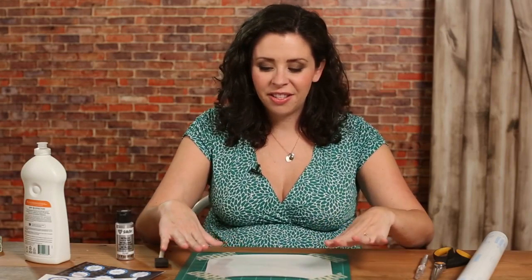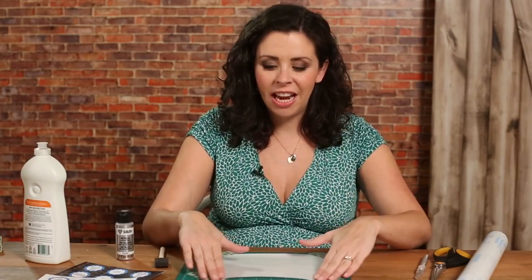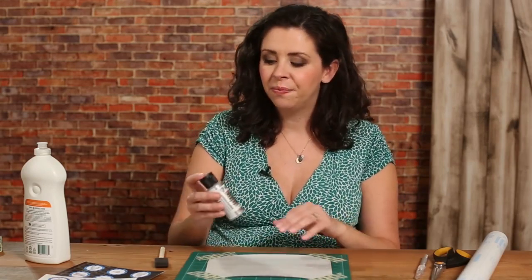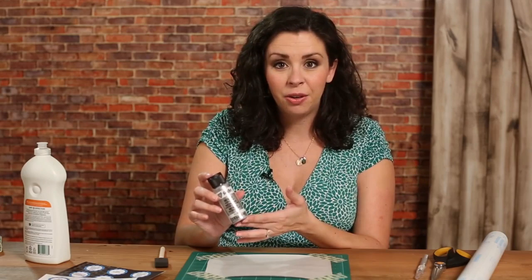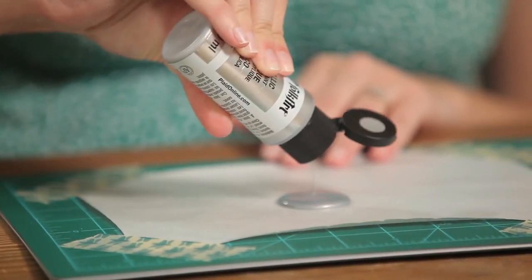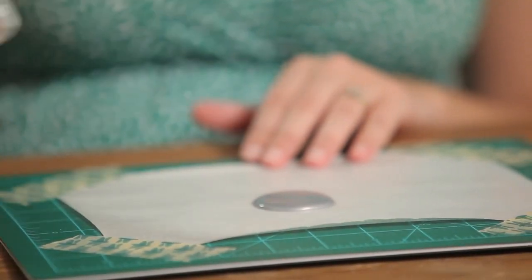To get started, we've cut a square of our contact paper and taped it down to the cutting mat. Now it's time to make the scratch-off surface for our decals. We're gonna start with some metallic acrylic paint and squirt it right onto the contact paper — a good amount of it, just like that.